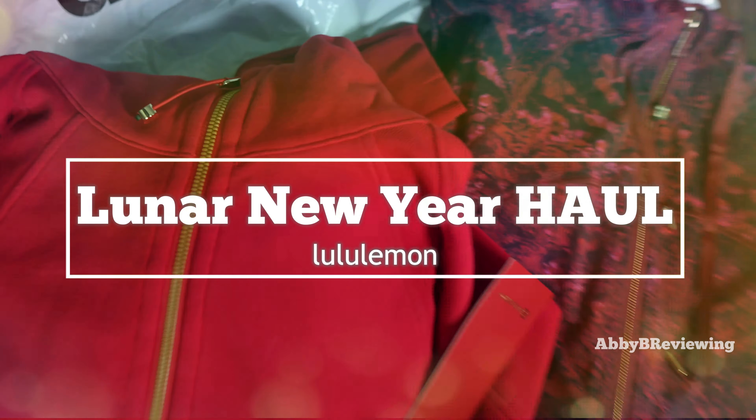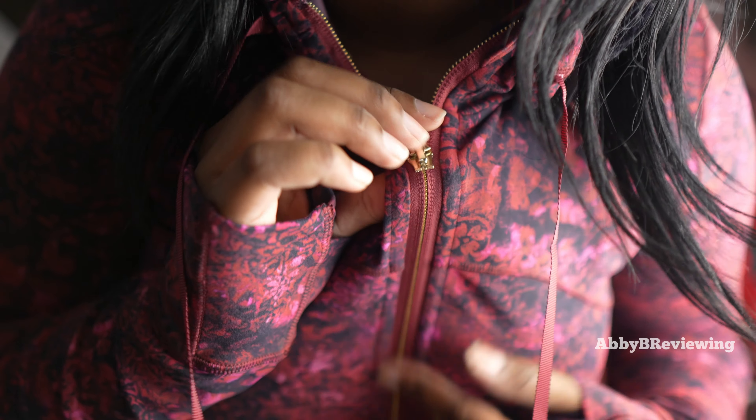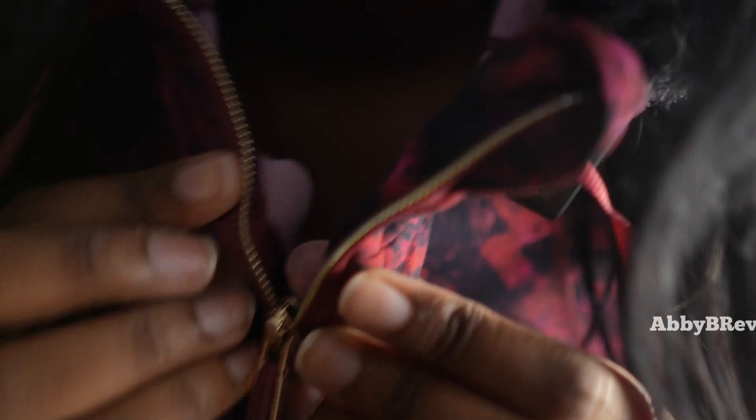One thing I love about the Define jacket is the Nulu fabric — it's nice and soft and cozy. At the sleeves we have thumb holes as well as cuffins, which can be used as little mittens on the go if your hands are cold. I absolutely love having these on the Define jackets. Another thing on the Define jacket is a hair tie zipper pull, which is gold with a reddish-pinkish end that kind of matches the color of the jacket.